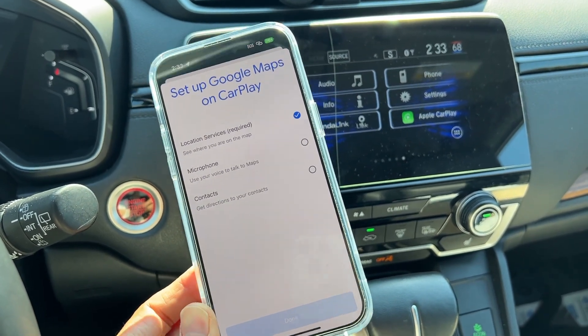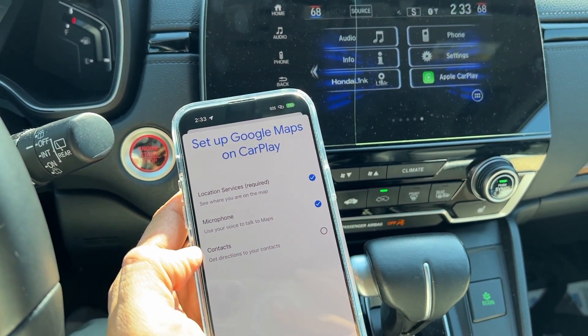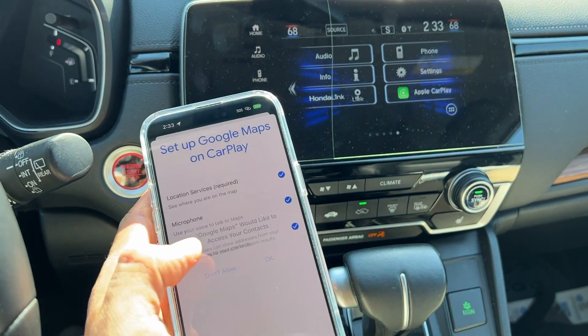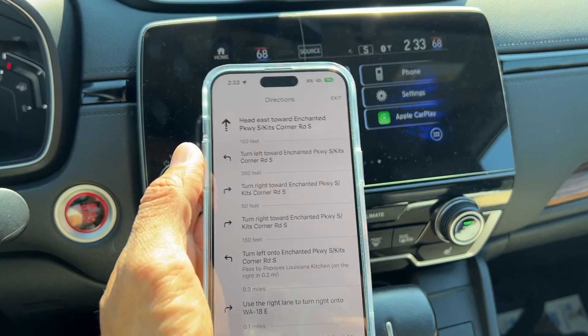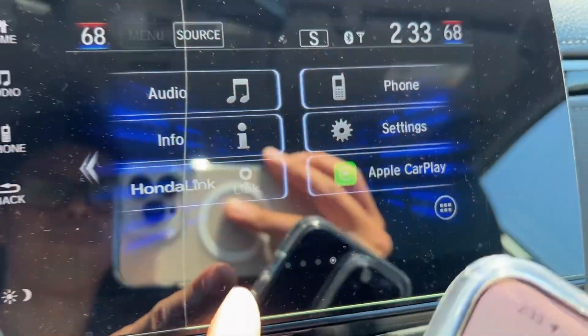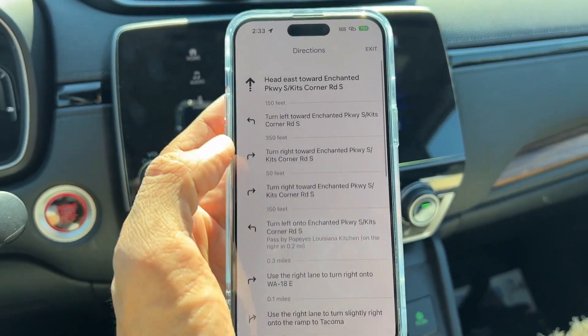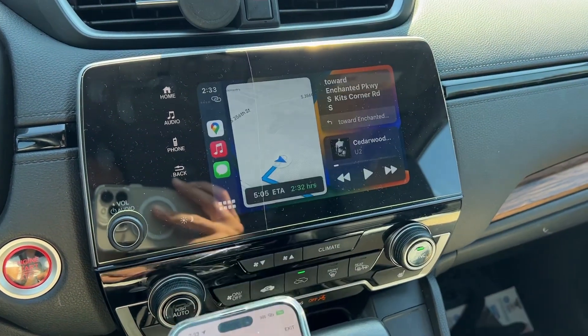It says: location service required, microphone for talking, map directions, and contacts. You do that, and you can see it's showing Apple CarPlay right now. This is good news. If it's not showing the map on here, that means it's connected to CarPlay on the car — just tap on it.